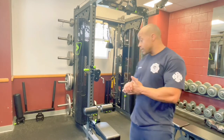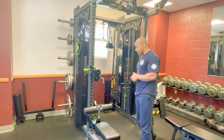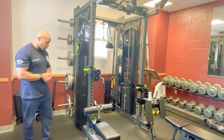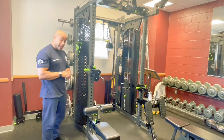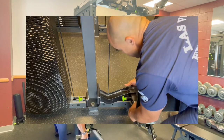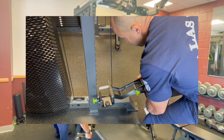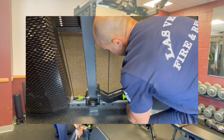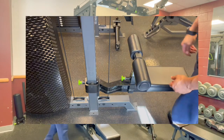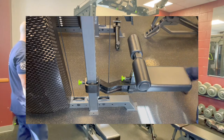Just to get into the attachments real quick, we'll start with the seated lat pull-down attachment and get in a little bit closer to show you exactly how to attach this to the rack. You're going to want to put the pin into the second hole from the bottom, behind this cable, stick that pin in the second hole and rotate it into place, then you've got a pin to lock it in. This pad is going to adjust up and down for your knees to help lock you in place.